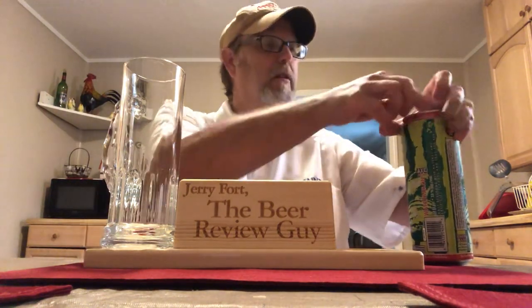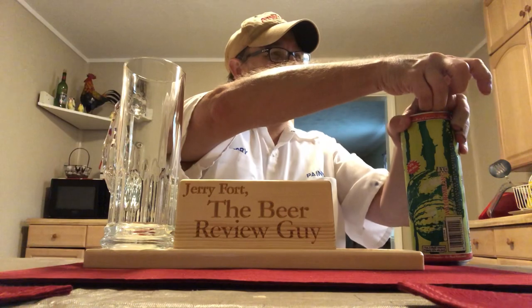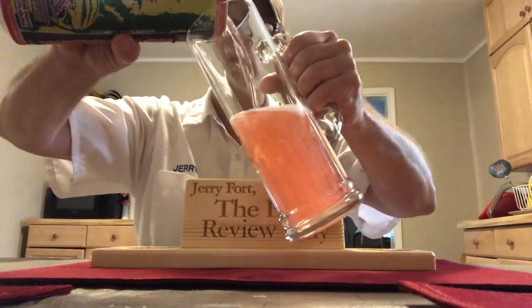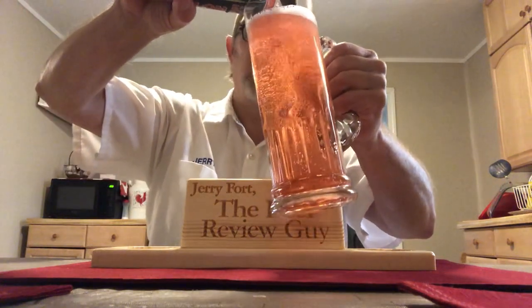It says flavored malt liquor on there. It looks interesting. It wasn't very much to open — I almost needed Jeremy to open that for me. I busted a fingernail. Let's see what we've got here. It's not as watermelon-y as I thought it was going to be, but it looks like a basic watermelon beverage.